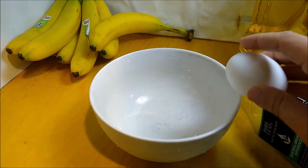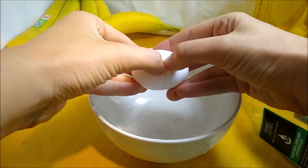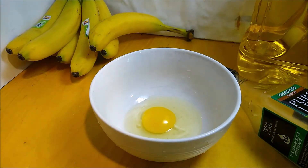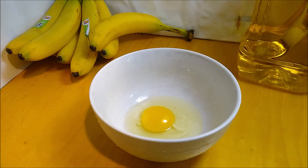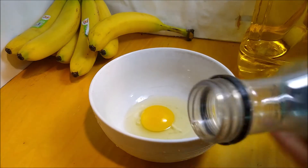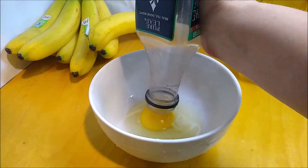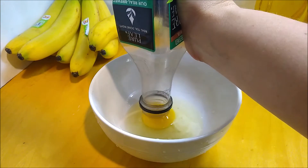Here we have a non-boiled egg — as you can see, non-boiled. We want to separate that yolk from the albumen, or the white of the egg. How are we going to do that? We have a plastic bottle; the mouth is just a little bit larger than the yolk. You give it a squeeze, and now you're going to use the yolk itself to make a seal.